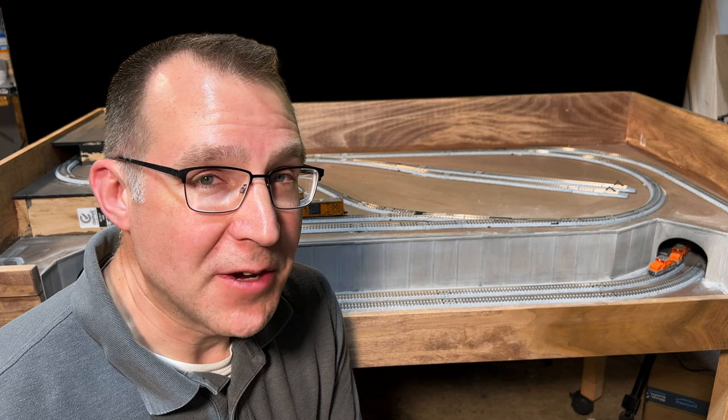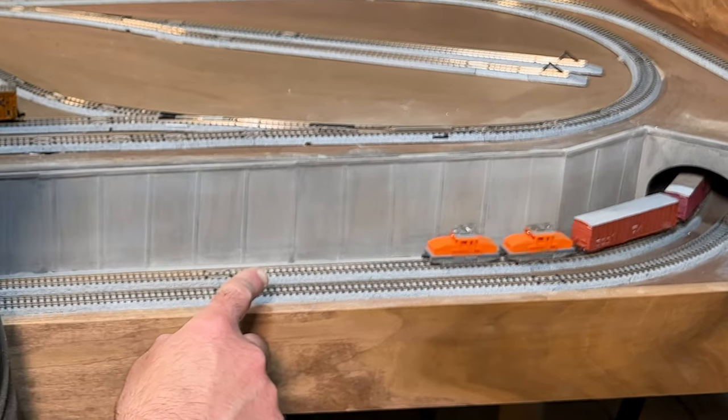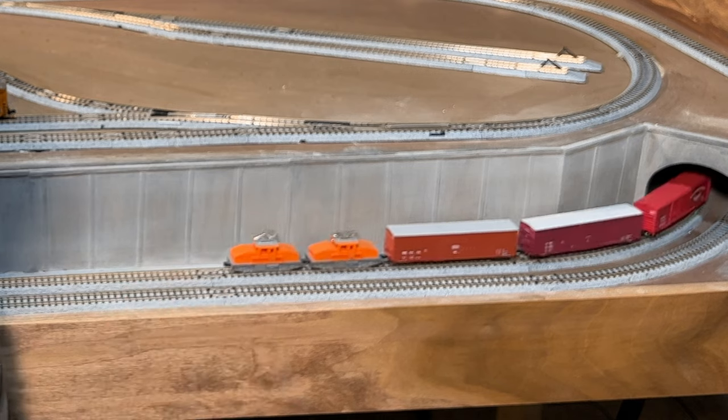Hey it's Steve! In this video I'm going to show you how I built this concrete retaining wall. Let's take a look.